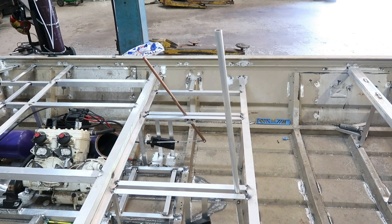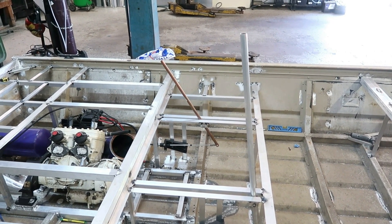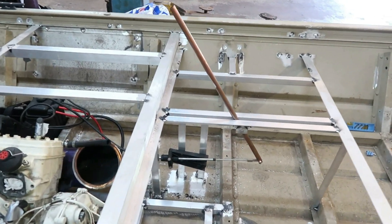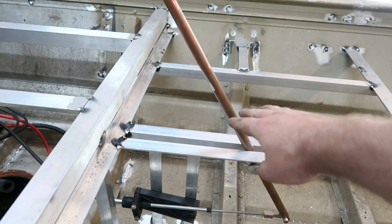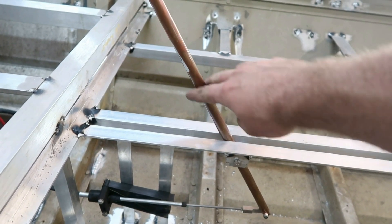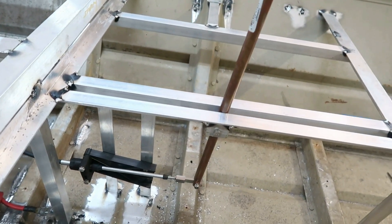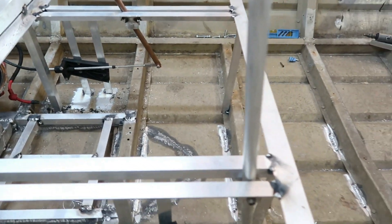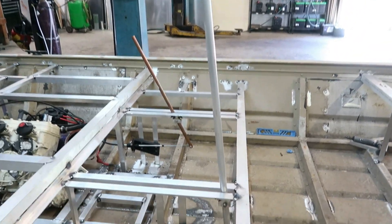Here are the two levers — that tall aluminum one is the steering, and that copper one in the background is the reverse. That reverse one will be cut down and will probably only come off the deck a few inches above deck height and it'll have a little eight-ball shifter knob on it. That controls the reverse bucket, and then the steering lever will be cut down a lot more than it is too.